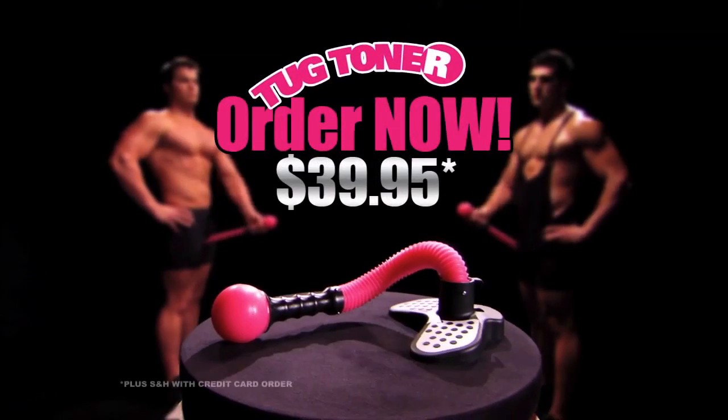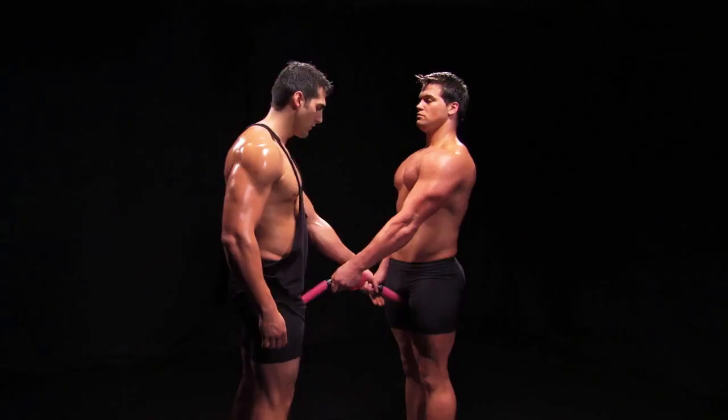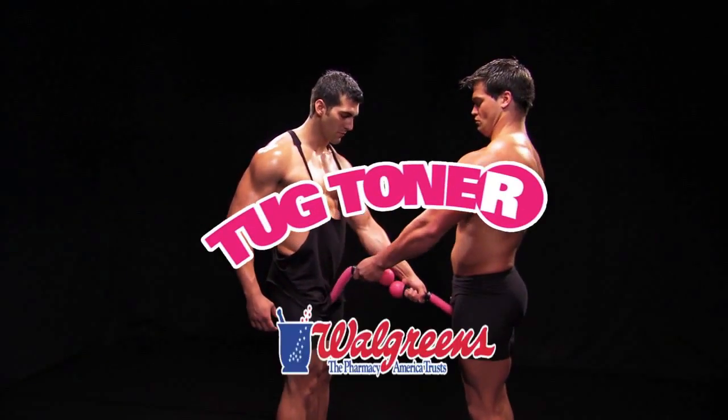Order the Tug Toner for only $39.95 and get a second Tug Toner absolutely free, so you can work out with a friend. The Tug Toner — available at Walgreens.